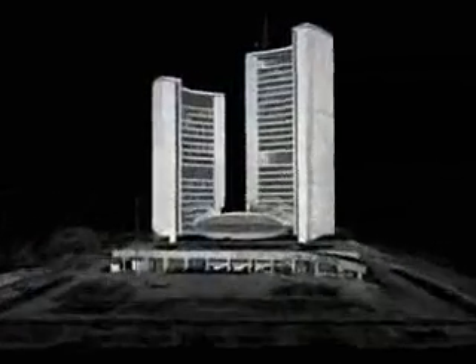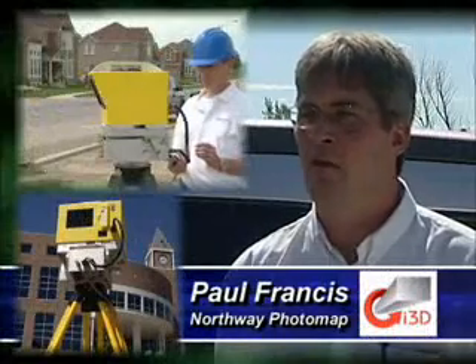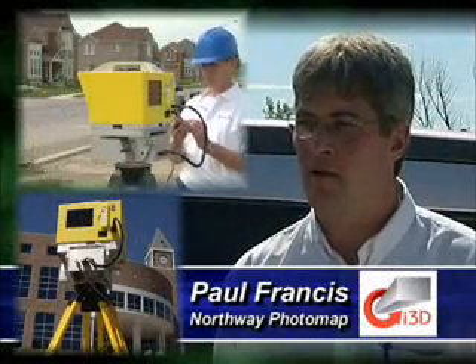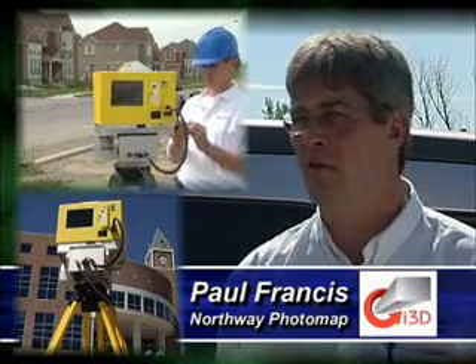The innovative ILRIS 360 laser scanner provides all of the capability of the ILRIS 3D while increasing the field of view to a full 360 degrees. When we looked at the ILRIS scanner, we were looking at it as a tool to offer our clients additional value for their mapping products.